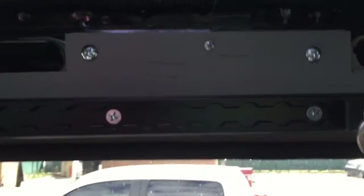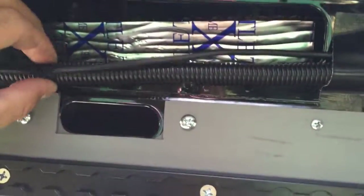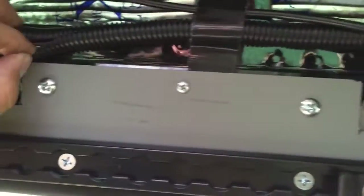If you haven't seen split loom before, this stuff is great. As soon as I added this split loom it just cleaned everything up, so I recommend buying split loom in different sizes along with a bunch of zip ties.